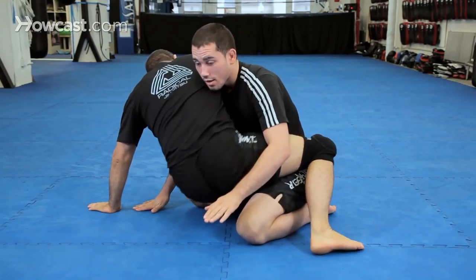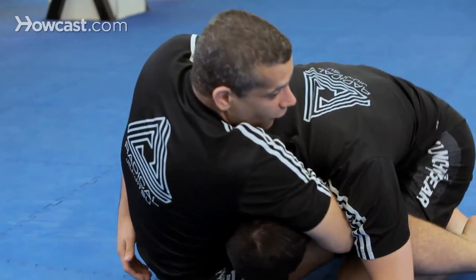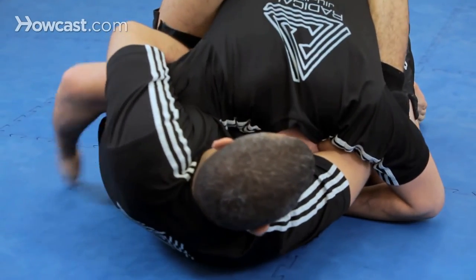Come up, sit back, get the grip, arm in, fall to the side, finish.